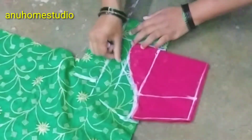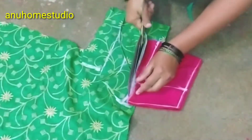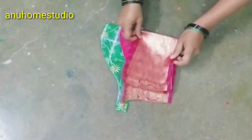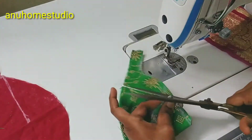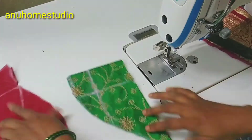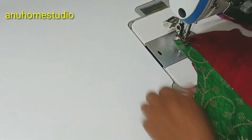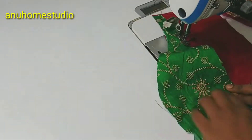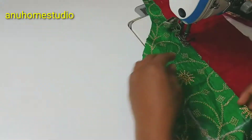We will cut the pie until 2 inches, and then cut to the end. We will cut by 2 inches and cut the lining or the original piece straight. We will cut the marking and do the stitching.